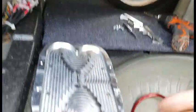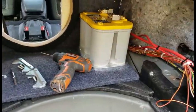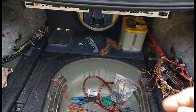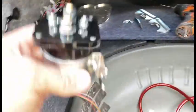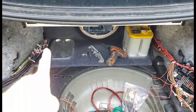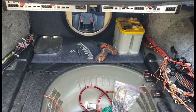Battery number two will be over to the left here — I've got another tray I'm going to mount there. This will be the start battery and this one will be the accessory battery. I have an isolator I'll probably mount up here, so when the car is off it's only running off of the accessory battery and not draining the main start battery. Let's get it.